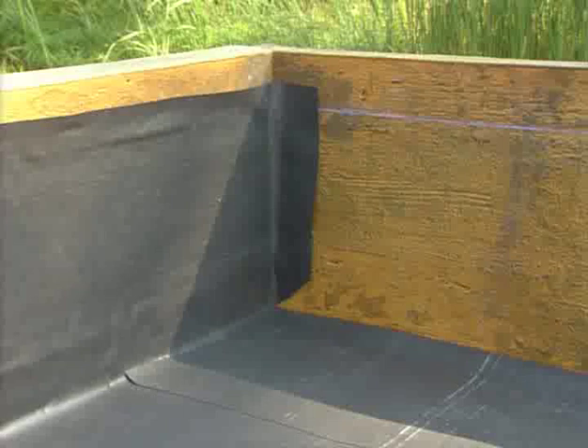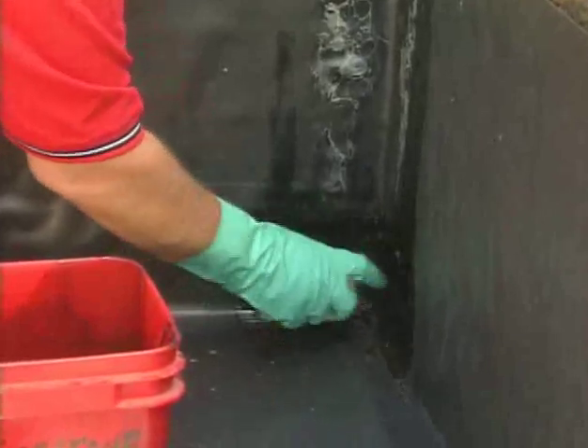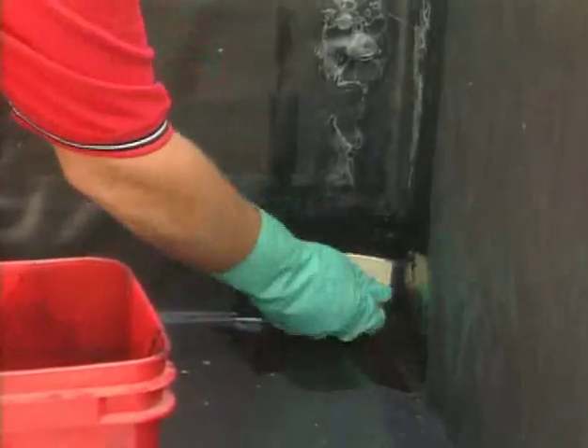With the pond guard slightly wrapped around the next wall, using a scrubber pad and holder, apply Quick Prime Plus primer to a 14-inch by 14-inch area of the corner. Make sure to extend the primer past the adhered corner flashing.